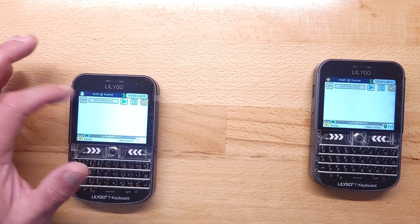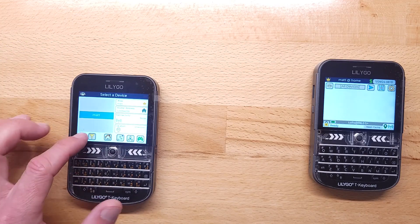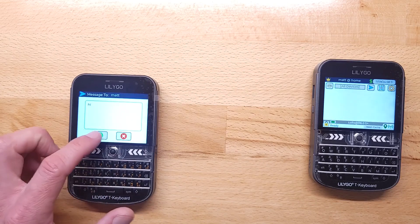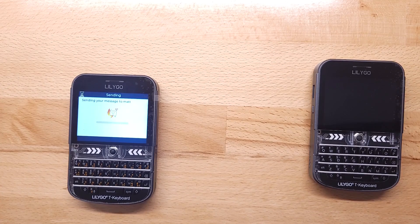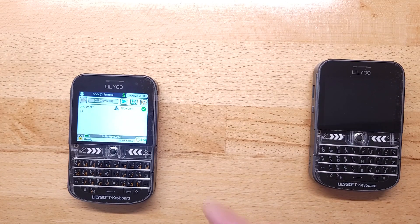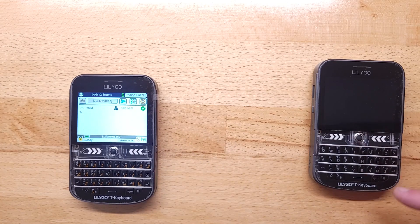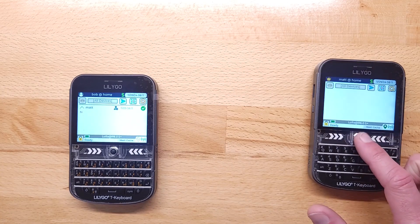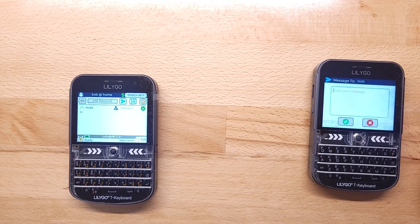If I want to send a message, Bob will choose to send a message to Matt. The screen timed out but it should flash in a second telling me it's got a message. It was sent and confirmed, which is what the check mark means, and this device is flashing to tell Matt he's got a message. I'll unlock it and there I can see my message from Bob and I can reply to it.